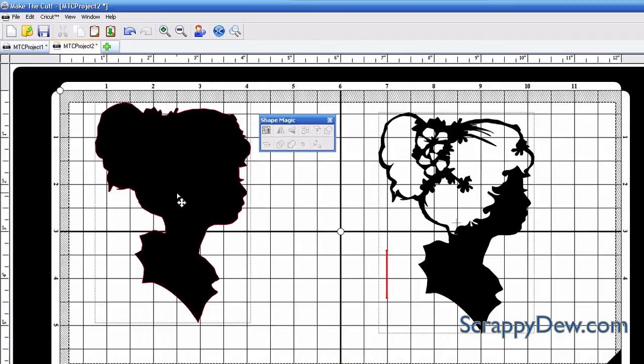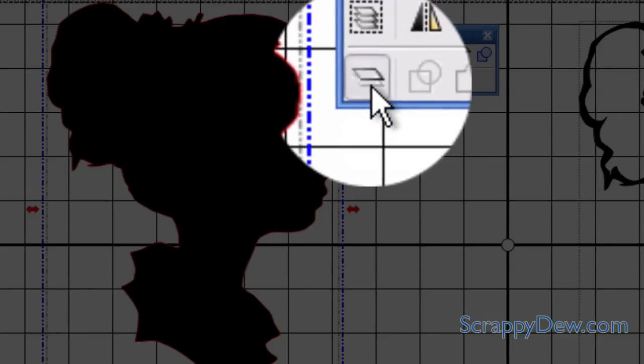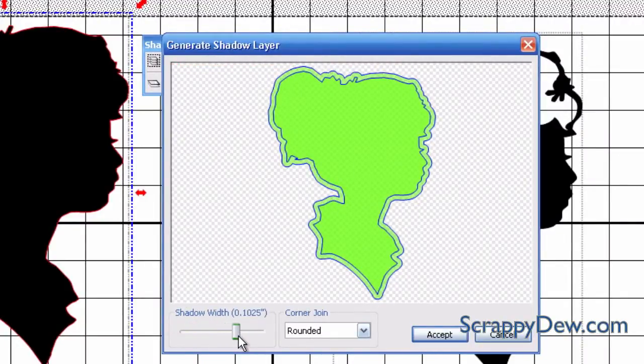Now we just need to make it a layered shadow. Let's go ahead and do that by clicking this button right there. We can go ahead and increase the size here — that looks good — and I'll just hit accept.